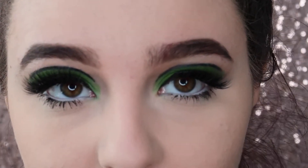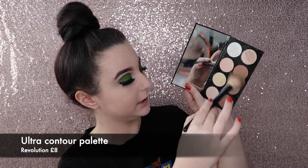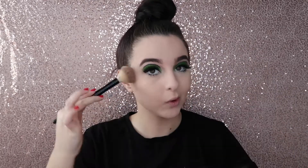Just like that, and then I'm going to zoom back out and we can go into the face. For bronzer, I'm going to take this No.7 face brush and take the Revolution Ultra Contour Palette — I'm going to take these two shades and just start blending it onto my cheeks.